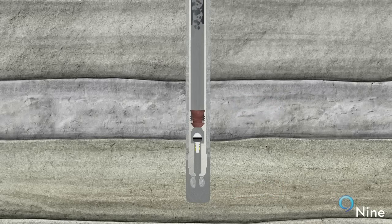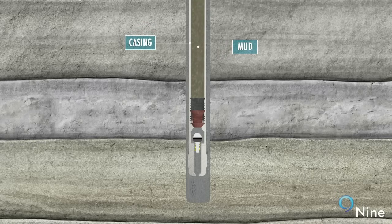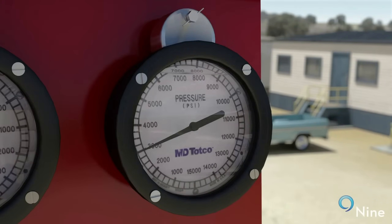Once all of the cement has been mixed and pumped, another wiper plug called a top plug is dropped to remove any cement from the inside walls of the casing. The cement slurries are then displaced from inside of the casing by pumping mud or other fluid at high pressure until the casing is full of mud and the top plug lands on the bottom plug. On surface, this is seen as a rapid increase in pressure on the cementing unit and is commonly known as bumping the plug.